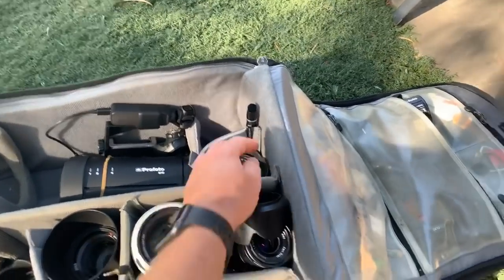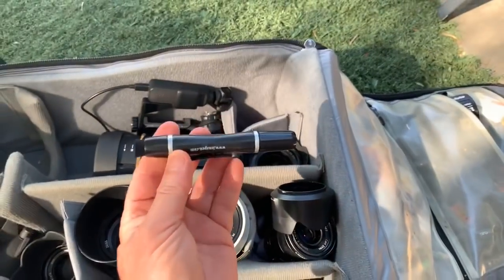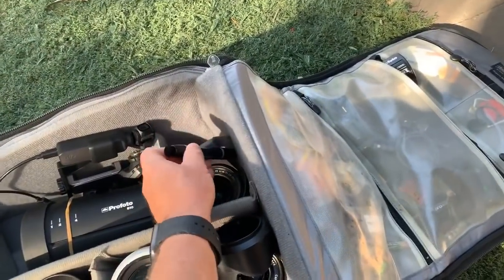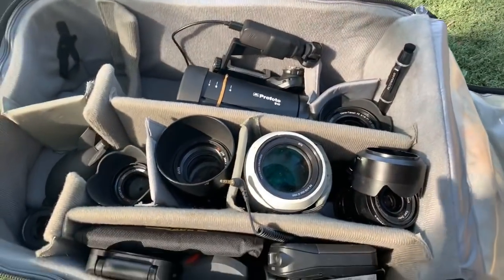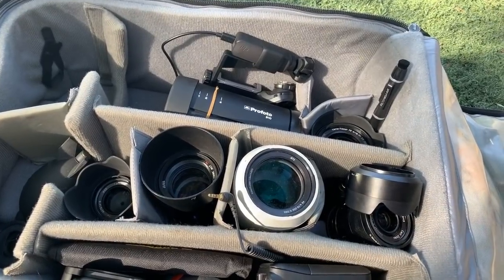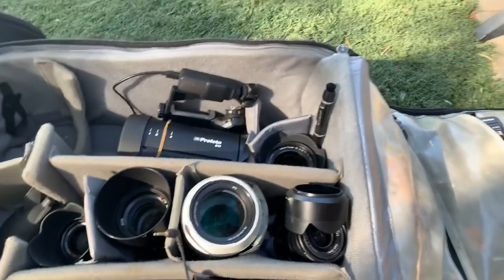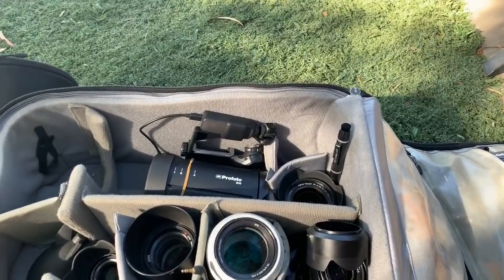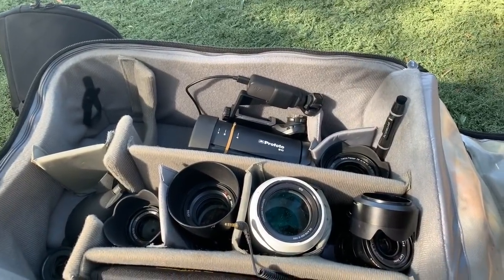I've got my spare Sony remote, and I always carry spare cameras and backup flashes. I've got my lens pen for cleaning in the car, and I'm carrying my Sony flashes as well. I've got enough batteries to last the day — five of the Z batteries, though I never use that many.